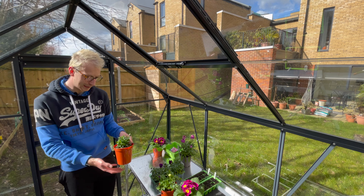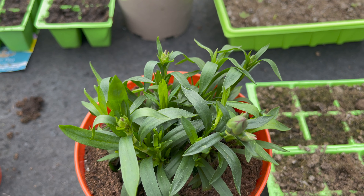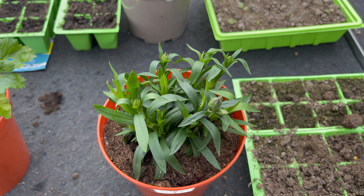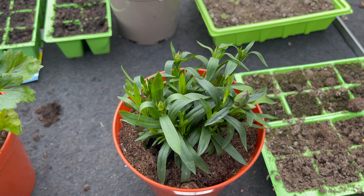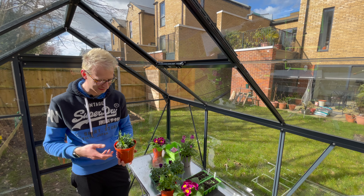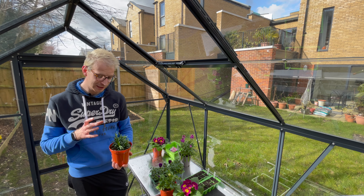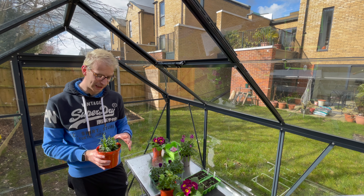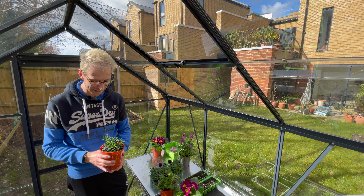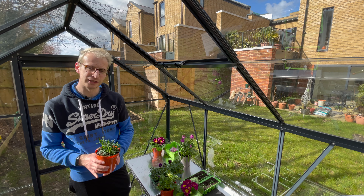After ranunculus, I have dianthus — quite commonly known as pinks. They're lovely compact plants, though you can get bigger herbaceous types as well. They have beautiful frilly-edged flowers; this one is going to be purple — you can see my colour scheme emerging here. Dianthus are easy to look after, but they perform better when well fed, so make sure you have a good feeding routine in place.